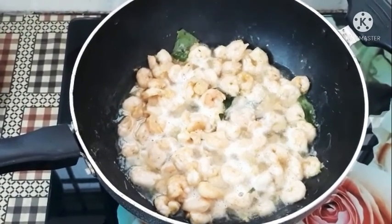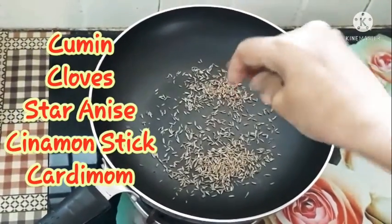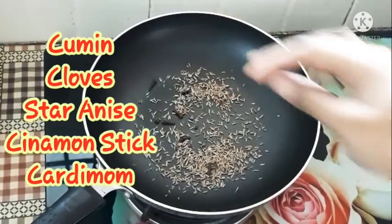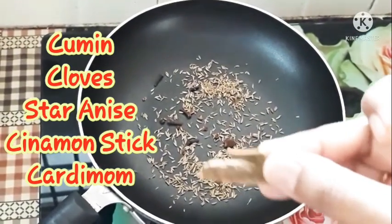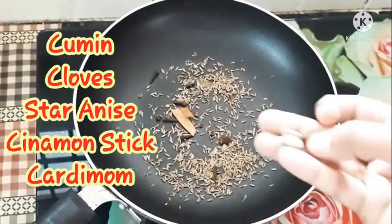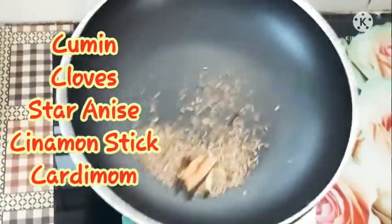We will prepare the masala. 1 spoon of pan and make 1 spoon of jilakar. 4 cups of water, 1 spoon of water, 3 cups of water. We need to fry the dough until it is done.